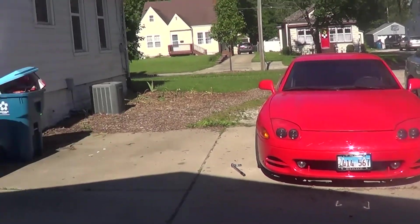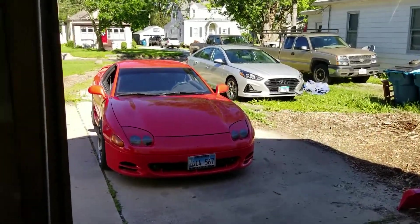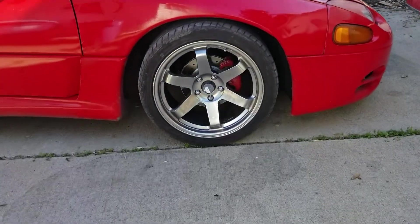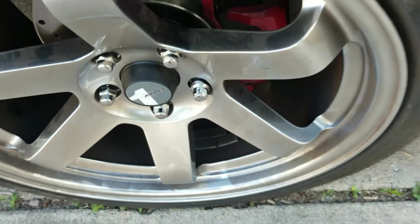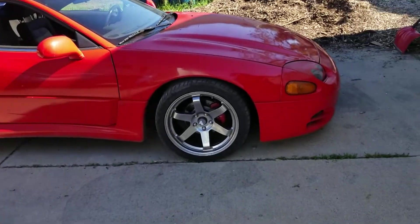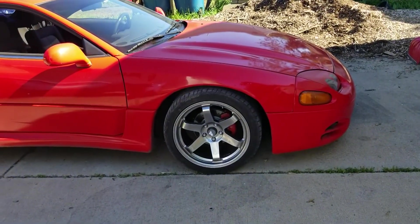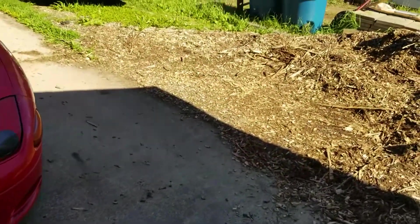That looks pretty sharp. I got everything tightened down - using my phone as a camera so hopefully it's not too wobbly. I got the bolts all torqued down and my gorilla bolt on both sides. I just took it out the driveway and backing out at an angle it did barely scrape on the bottom - I think it'll get better once I lower the other side too. I don't know, I think it looks pretty good and the tires aren't sticking out that bad.